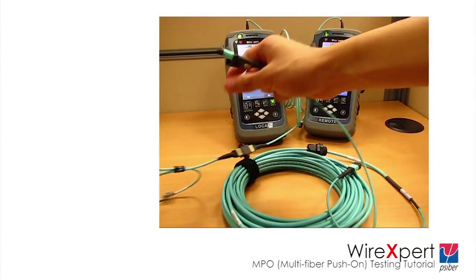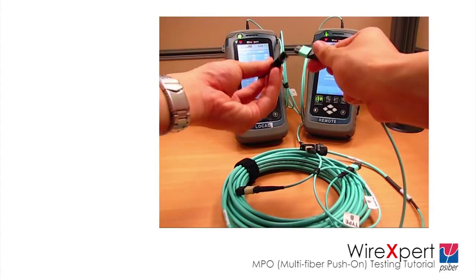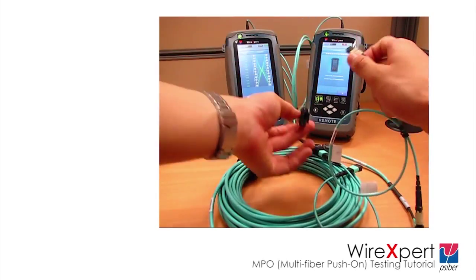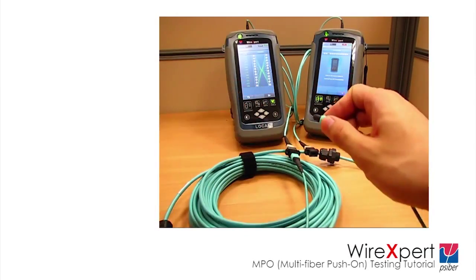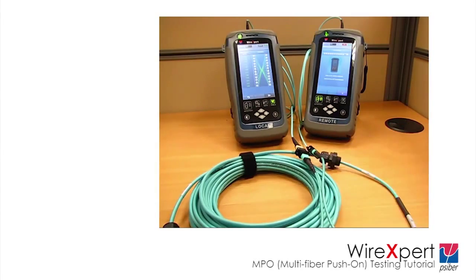Once the set reference is completed, disconnect the reference cord between the mating adapters and replace it with the link to be tested. Please be careful when disconnecting and connecting cables. The adapters are pinned in nature — only the unpinned end of the launch or tail cords can be plugged into the adapter. Plugging in the pinned end will damage both the adapter and cord.